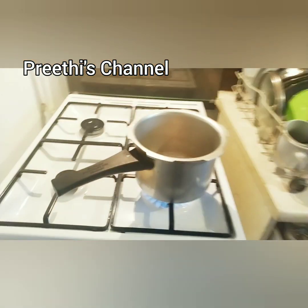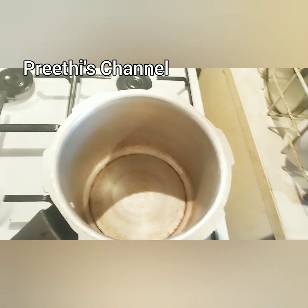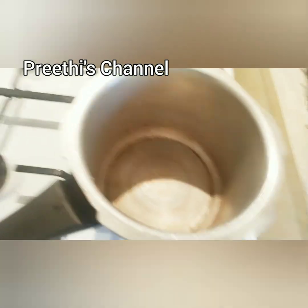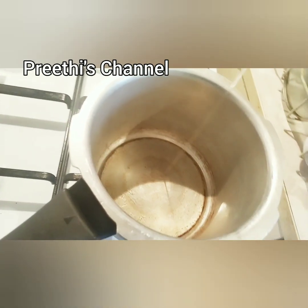Hi friends, welcome to Krithi channel. Now we will see how we can do the Thakali's food. I'm going to make a bachelor decision — I'm going to make a tukkun vegetable for lunch and dinner.